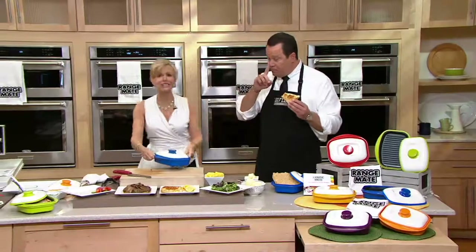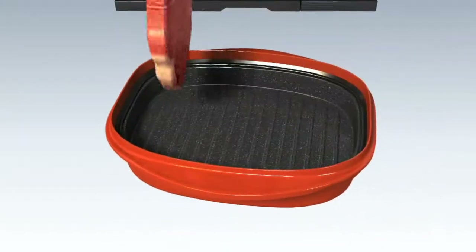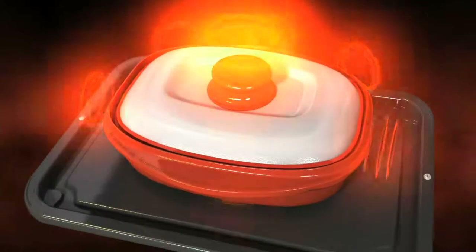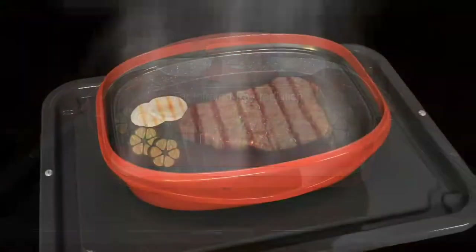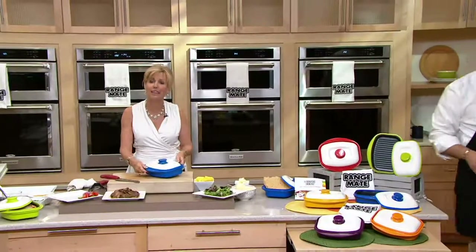I'd love to show some animation because it explains the technology — this shows how this works. It takes your microwaves, which traditionally dried out your food and made it tough with loss of flavor. Now what it does is it turns those microwaves into infrared waves. What that means is it holds in moisture and nutrition, it grills your food, and makes everything absolutely yummy and delicious.